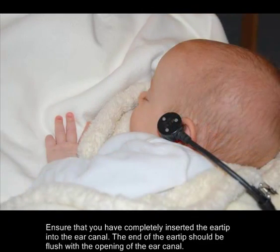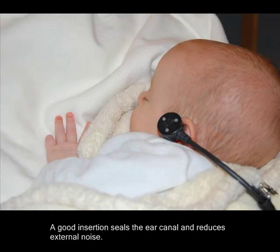Ensure that you have completely inserted the ear tip into the ear canal. The end of the ear tip should be flush with the opening of the ear canal. A good insertion seals the ear canal and reduces external noise.